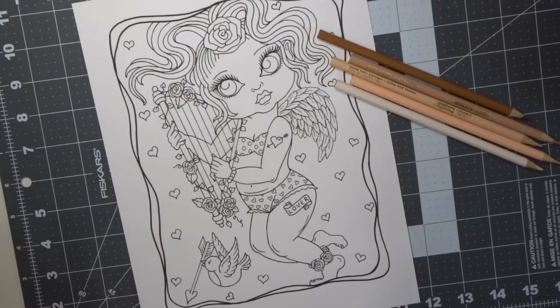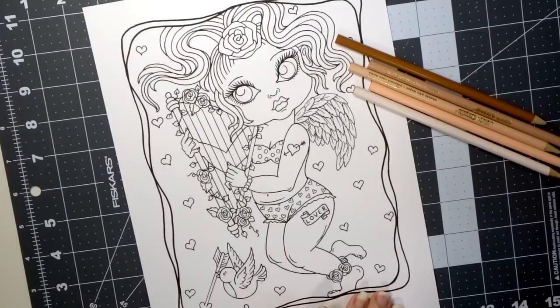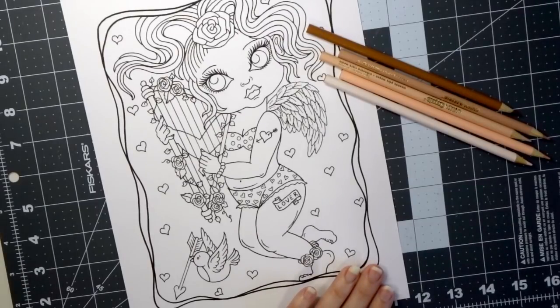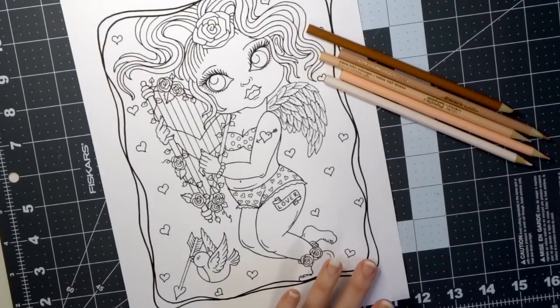The page I'm going to color with you today is from Debra Muller's new book — her new release for Valentine's Day called 'Cupid Cuties.' It's adorable with some really cute images inside. I only have the PDF version right now. Debra was very kind to send me the PDF because she wasn't sure about Amazon shipping time and whether she could get it to me prior to Valentine's Day.